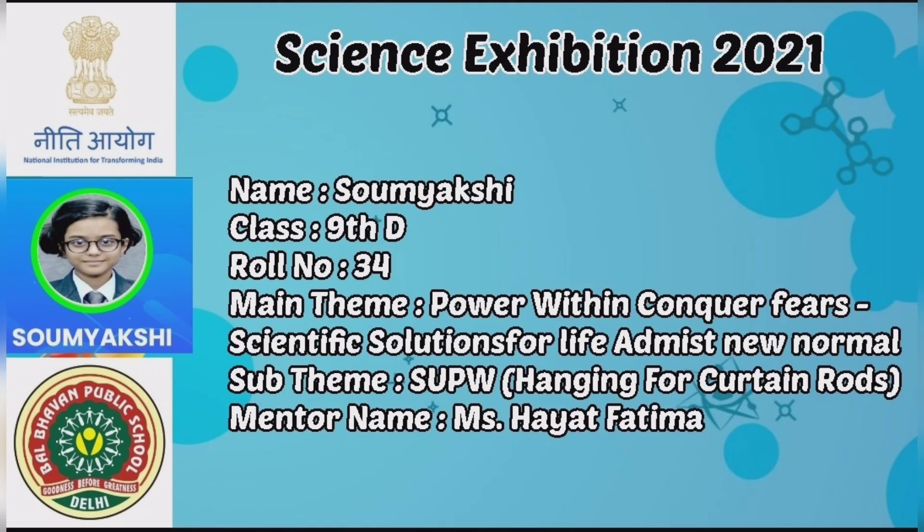My main theme is Power Within Conquer Fears. The sub-theme is SUPW, Hanging for Curtain Rods. My mentor's name is Miss Hayat Fatima, Ma'am.